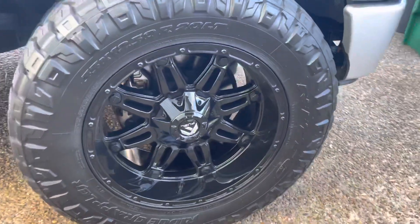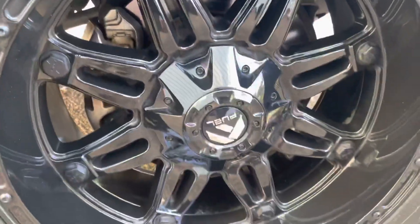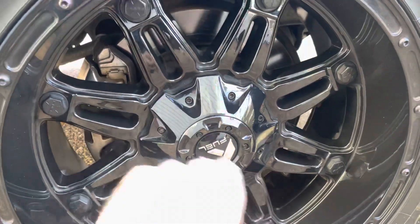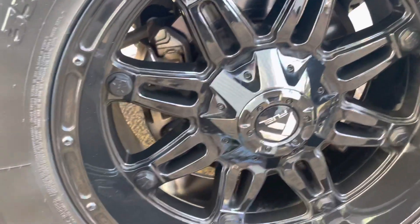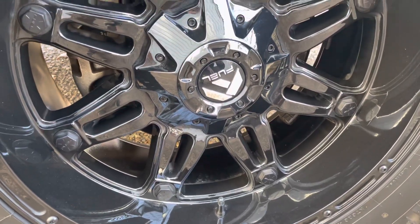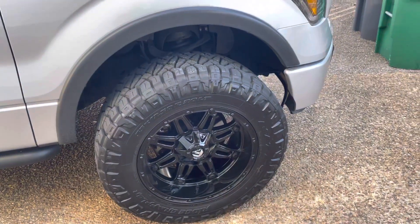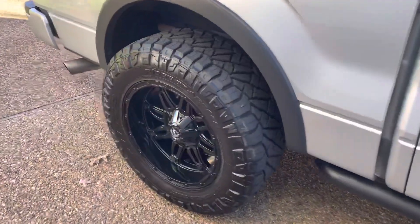Very shiny. Under here with the lug nuts — I think two of these are real allen keys that take them off. They clean up really nicely with the ceramic coating, but apparently they do scratch, so I would not take this through a touch car wash because you'll get scratches all over them.